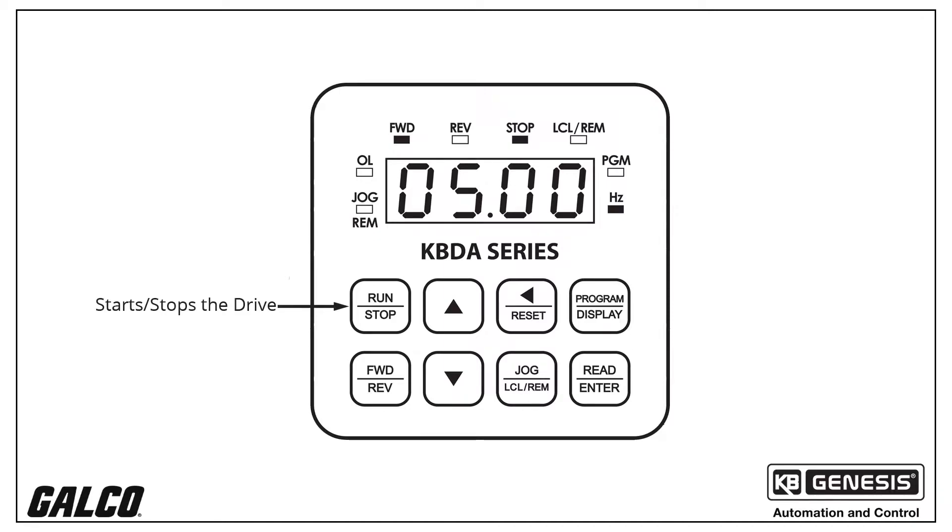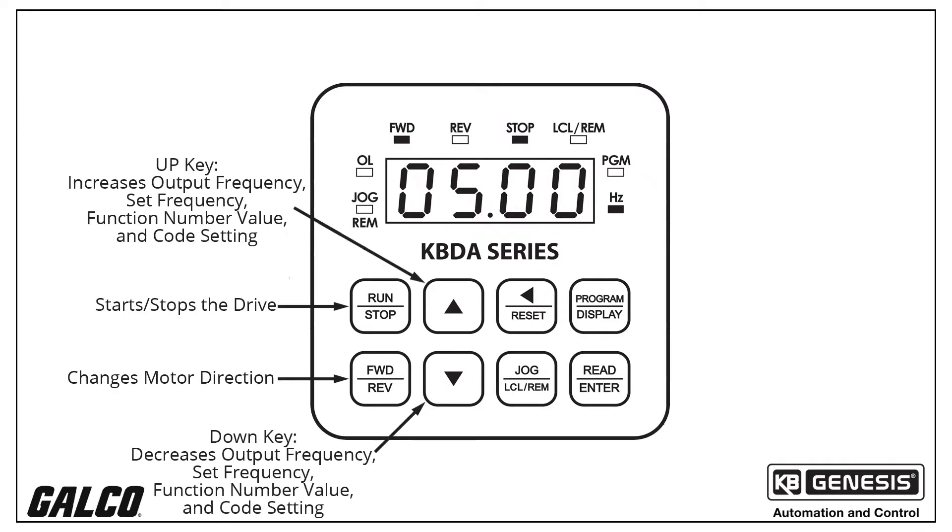The run-stop key starts or stops the drive. The forward-reverse key changes the motor direction. The up and down keys adjust output frequency, set frequency, function number value, and code setting.